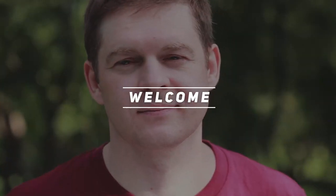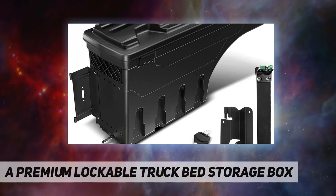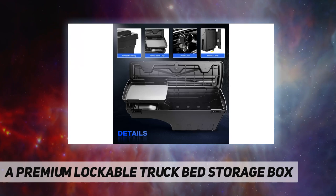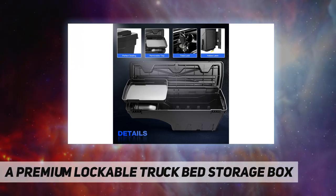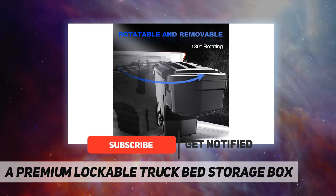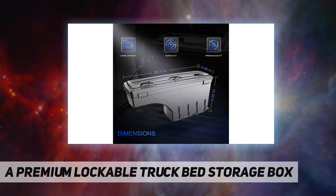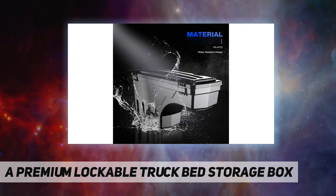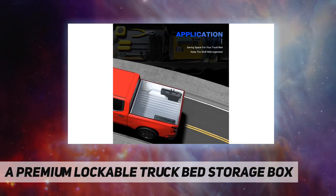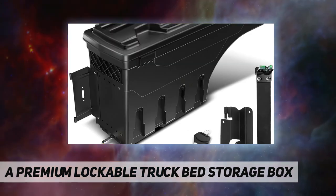Hey, welcome back to my channel. A premium lockable truck bed storage box, custom designed OE replacement truck bed storage toolbox, directly fit compatible with Chevrolet Silverado 1500, 2500, 2500 HD, 3500, 3500 HD, GMC Sierra 1500, 2500 HD, 3500 HD, 2007 to 2018 pickup, rear left driver side. Easy to install, quick and easy installation requiring no special tools.